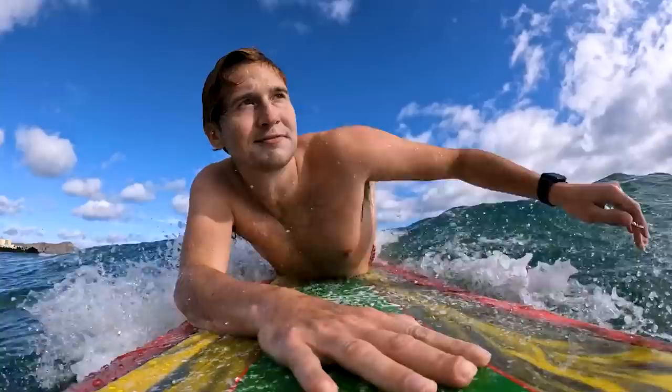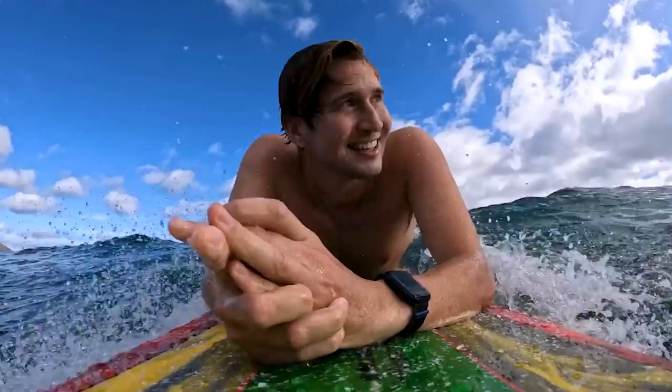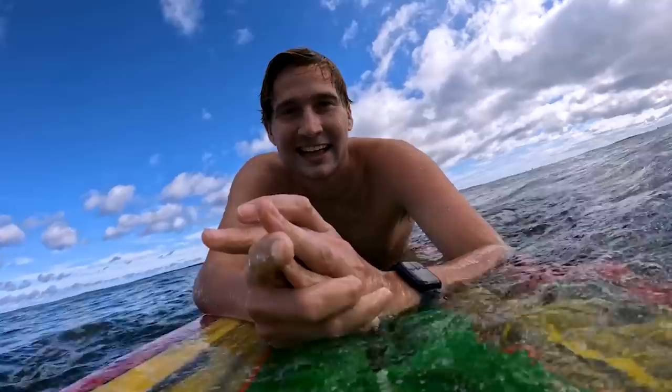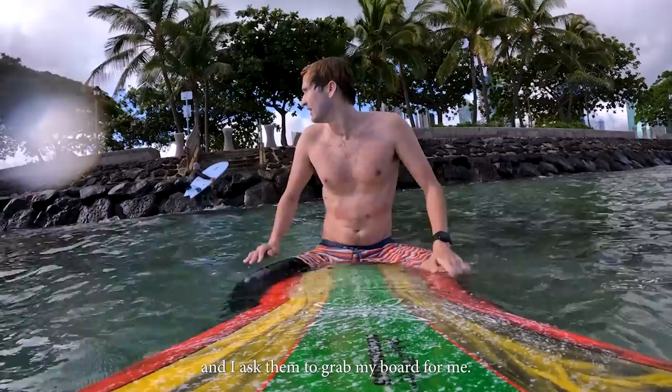Alright. Fast track on the inside baby. I don't want to paddle. There we go. Oh yeah. This is how we do it. I'm basically already in. Usually if I'm surfing here alone I just wait until someone comes in and I ask them to grab my board.